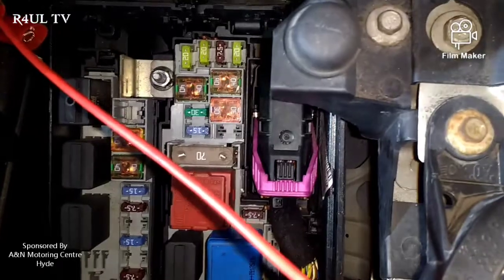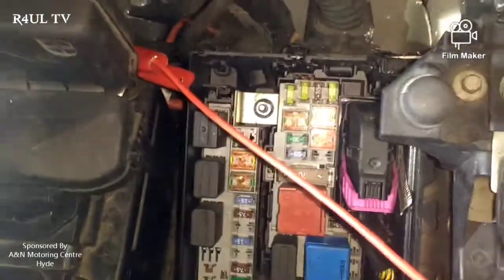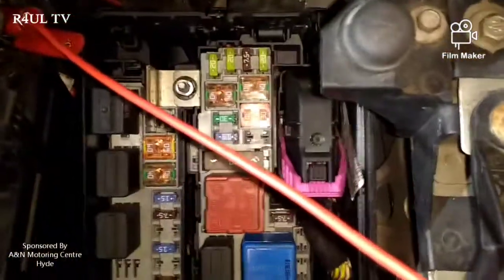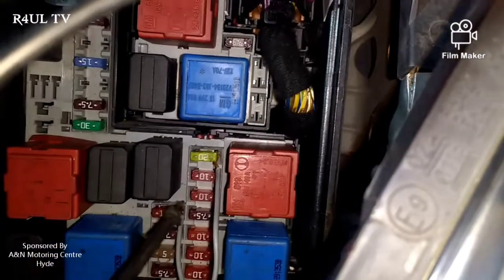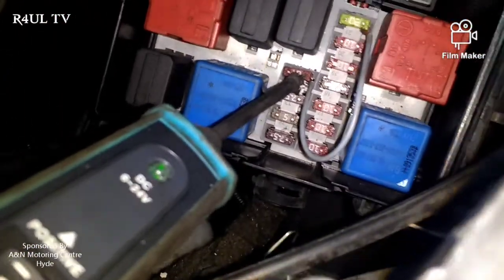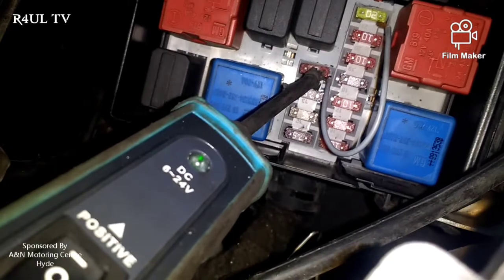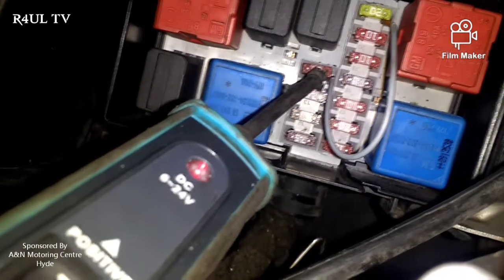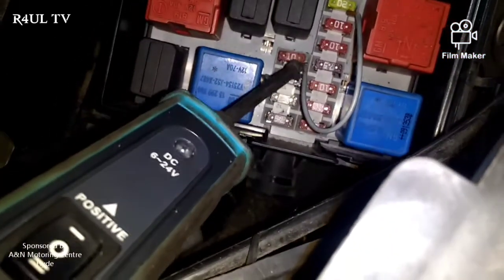That fuse is not going live. That fuse controls the starter motor and the immobilizer — it controls power going into the starter. Now this empty fuse holder next to it has ignition live going to it. At the moment you can see it's negative. Phil, can you turn the ignition on please? Watch that light — as he turns it on it goes live. So what we're going to do is link a wire from that empty fuse holder all the way to fuse number 21.